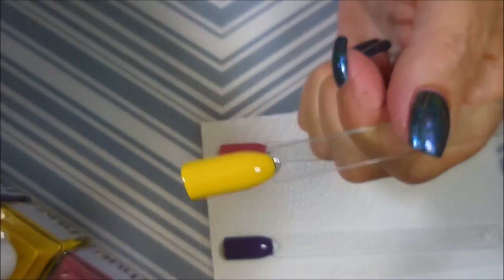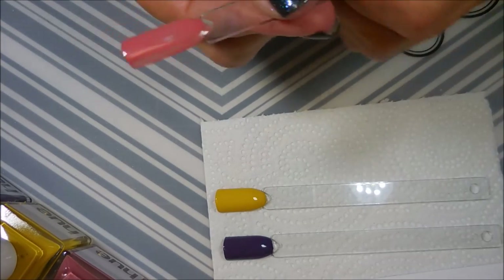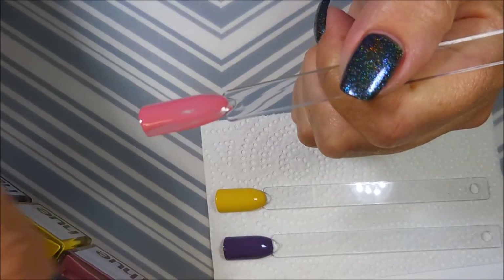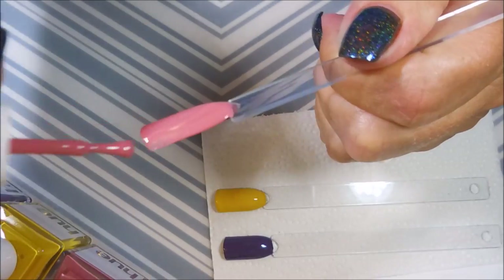Getting ready for the fall colors — I think everybody's ready. Of course, we've talked about it many times. I will straight up wear a summer color — I don't care when it is — or a spring color.